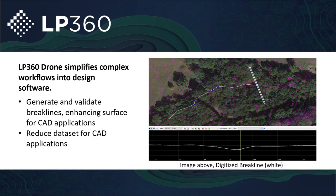LP360 drone simplifies the workflows to get your DJI L1 data from very dense data down to something more manageable, allowing you to get it ready to export into various CAD softwares. Before you even do that, you can build your break lines and enhance the surface using those break lines, getting it down to a much more manageable dataset that you can bring into various CAD softwares.